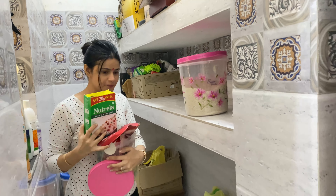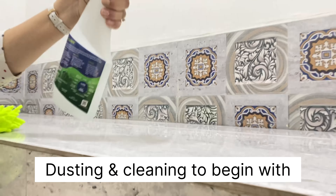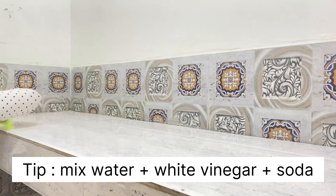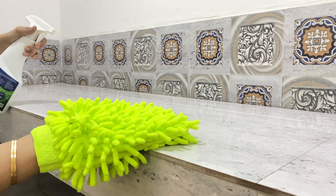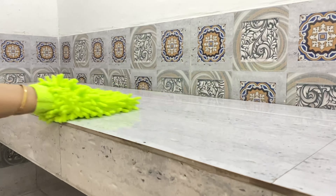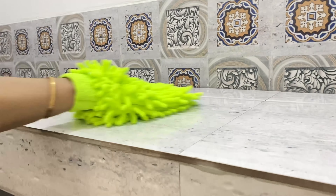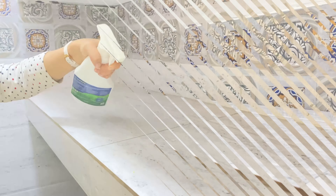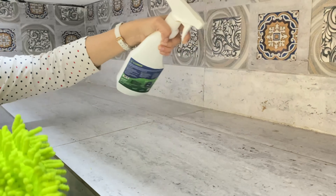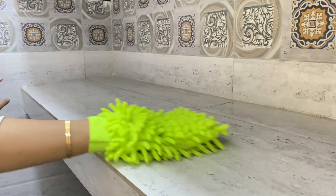Now let's clean the space with a surface cleaner or any other good cleaner that removes odor and also keeps insects away. Here's a tip: if you want odor away from your pantry, mix water, vinegar, and some baking soda and spray it. This helps keep your pantry smelling fresh and keeps insects, bugs, and flies at bay.